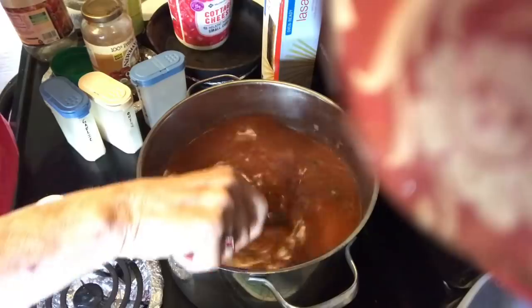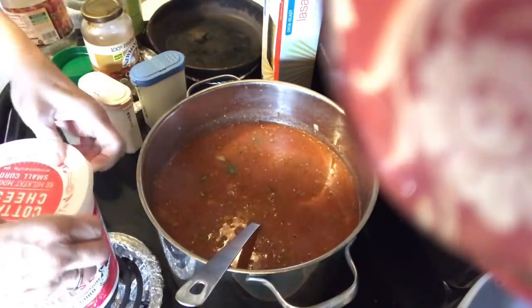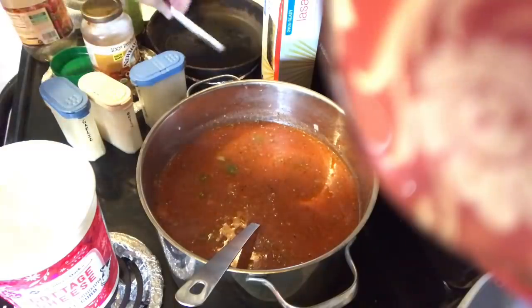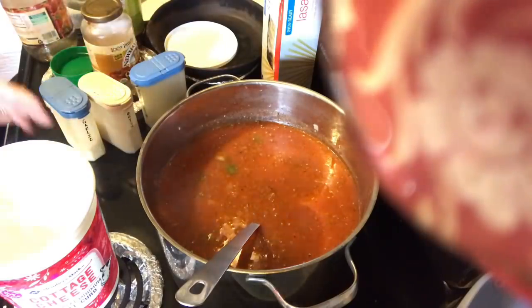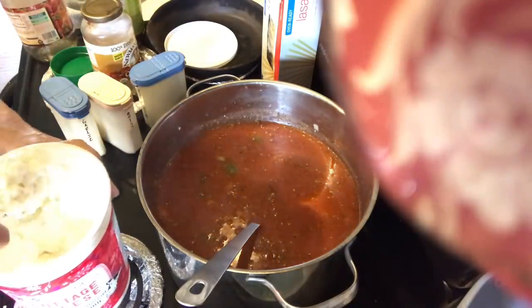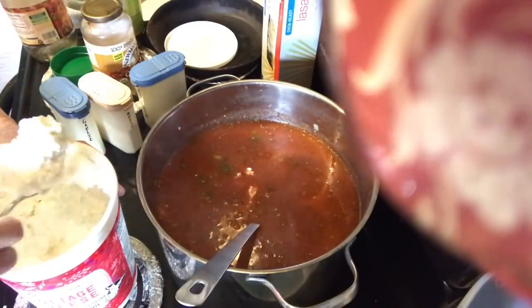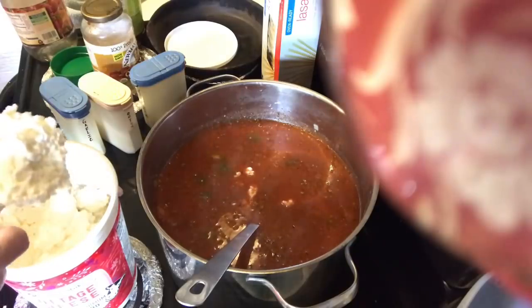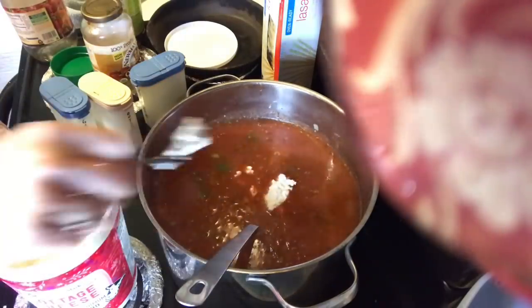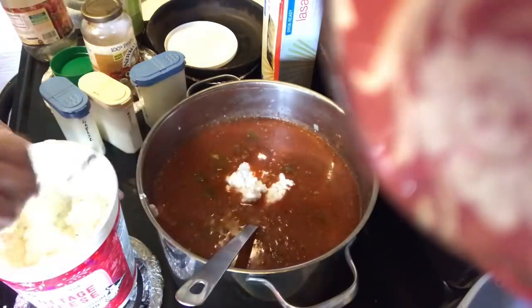The next thing we're going to put in is cottage cheese. This is going to make it rich and kind of creamy a little bit — the same as you'd put cottage cheese in your regular lasagna. I'm putting a little over a cup — about a cup and a half.